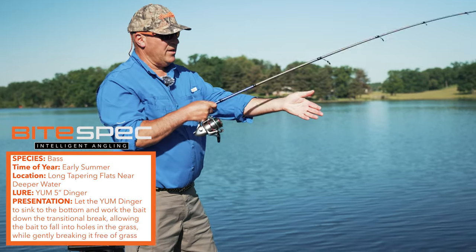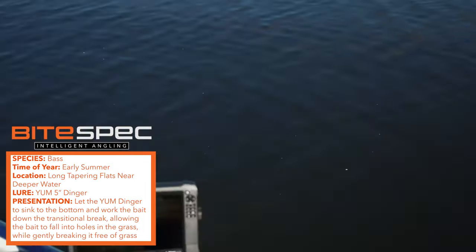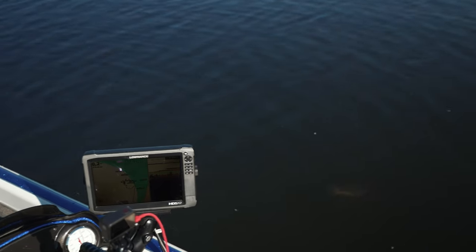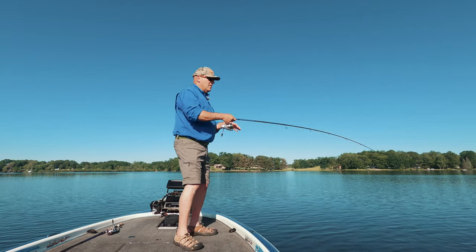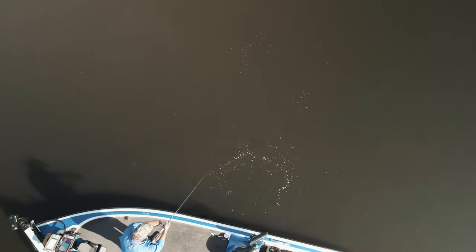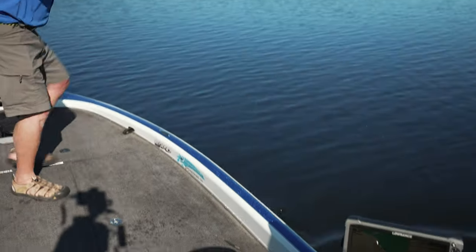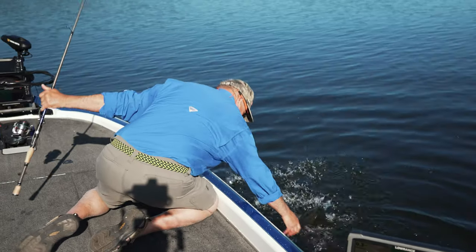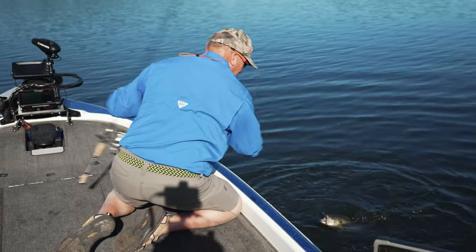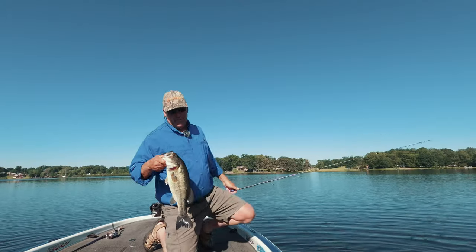We let the fish tell us what they wanted, backed out, and now we're in contact with much better quality fish. That was bad on my part — but I'm using a flick shake with light line and here I am boat-flipping three-and-a-half to four pounders. That's great.